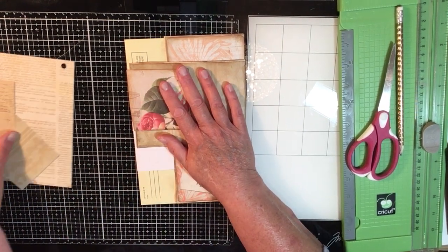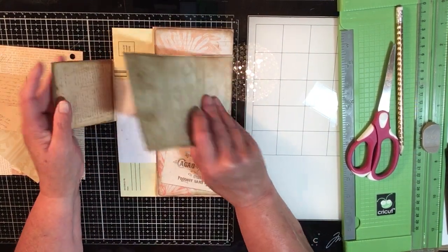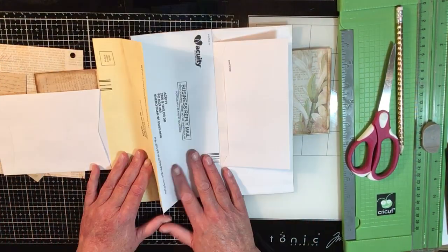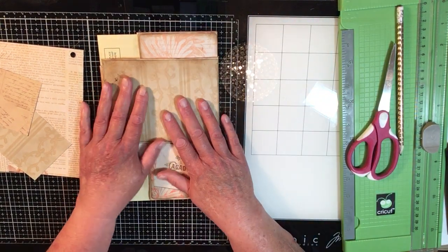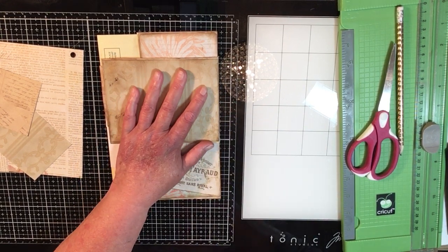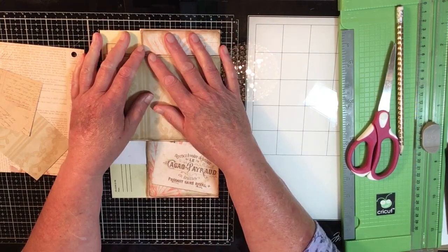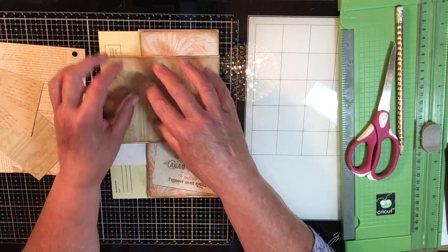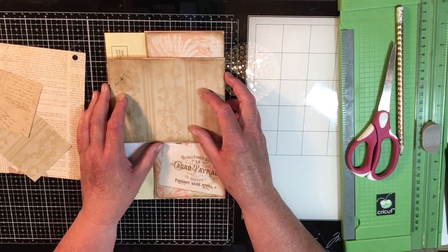Hi everybody, it's Carol from Free Spirit Arts and this is part two of that envelope flip. Isn't that cool! I saw it online — I'll post the link at the bottom of the video — I can't remember her name, I love her videos, she's from LA. This morning Gail Augustinelli was doing it too, and I had something else planned but I thought no, I have to do this. I've already done part one and it turned into a pretty long video, so this is part two.